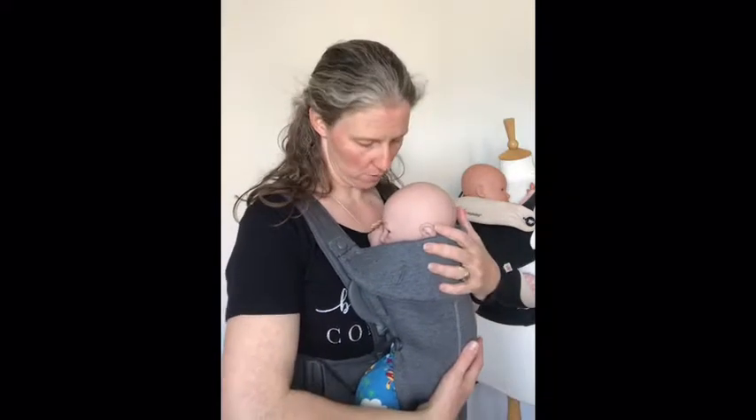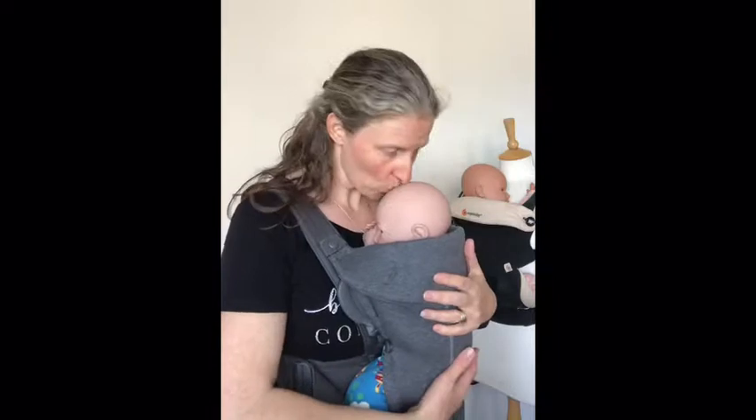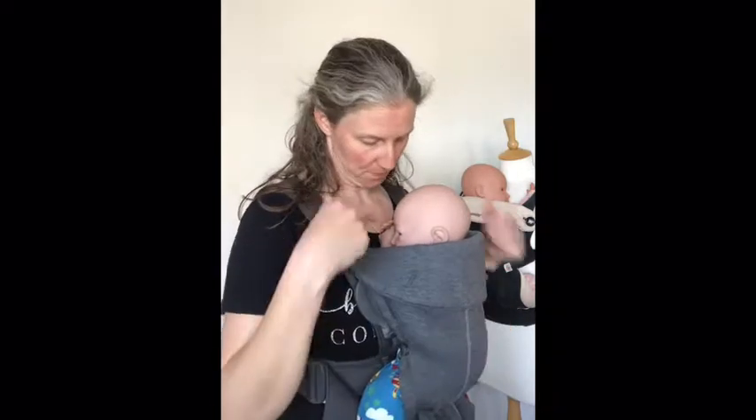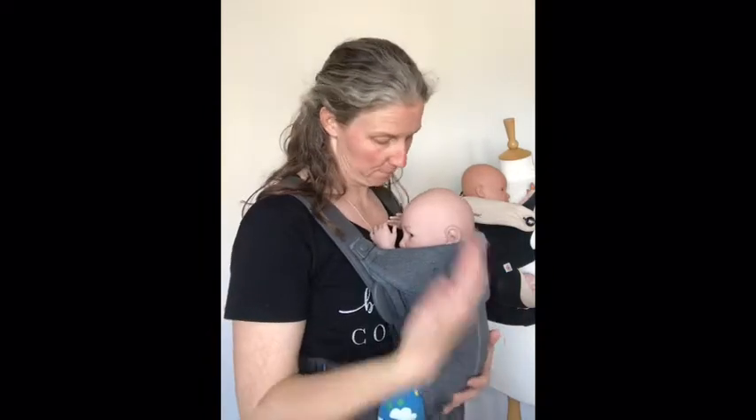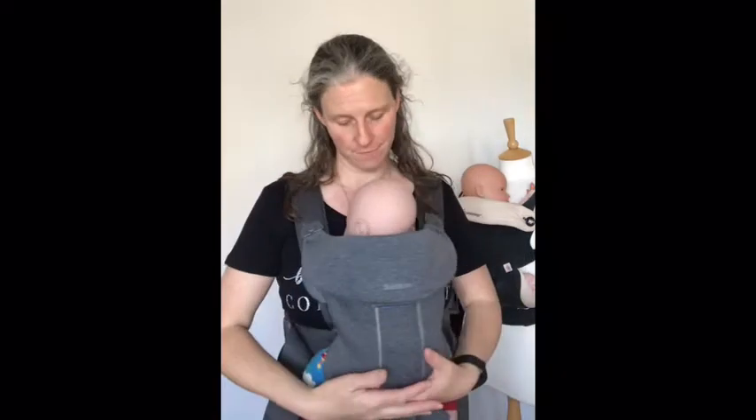To make sure that my baby is secure: my baby is held in the position I would naturally hold them — high on my chest, not too low. Baby is close enough to kiss. The carrier is nice and tight, as tight as if I were holding baby in my arms. If I support the baby's head and dip forward, I don't feel the body weight pull away from me at all — the baby is that securely held. Their nose and mouth are in view so I can see they've got plenty of space around their face, their airways are open, and the chin is off their chest.